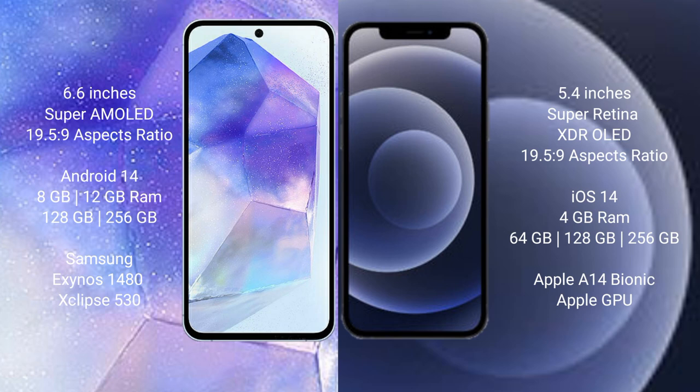The Samsung Galaxy A55 runs on the Android 14 operating system. The iPhone 12 Mini runs on the iOS 14 operating system.